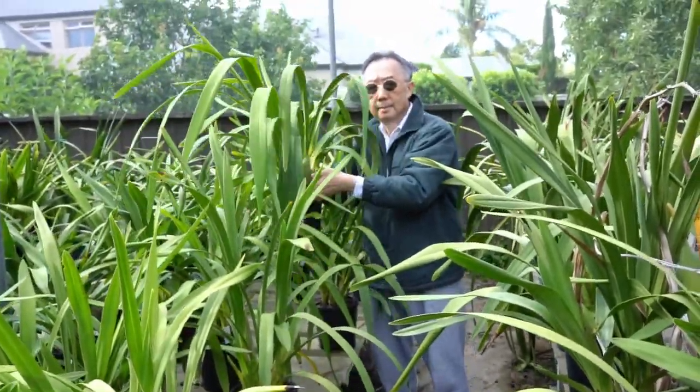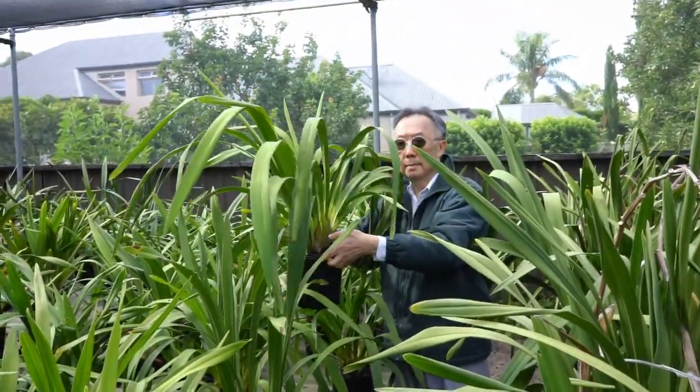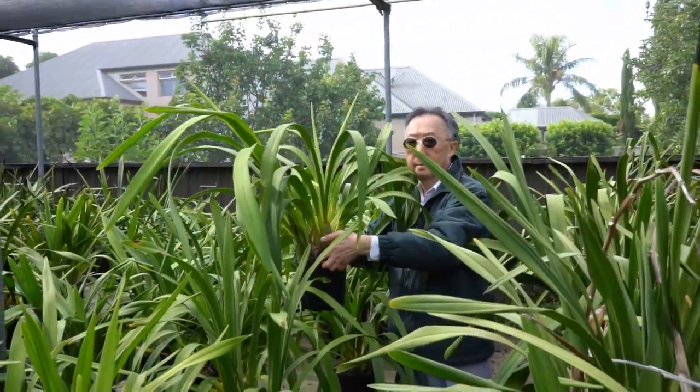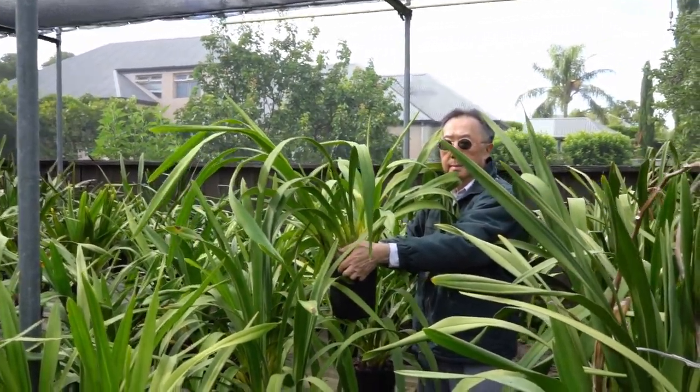Wow, what a monster! This one in a seven inch pot — it will flower with at least two spikes, or even four.